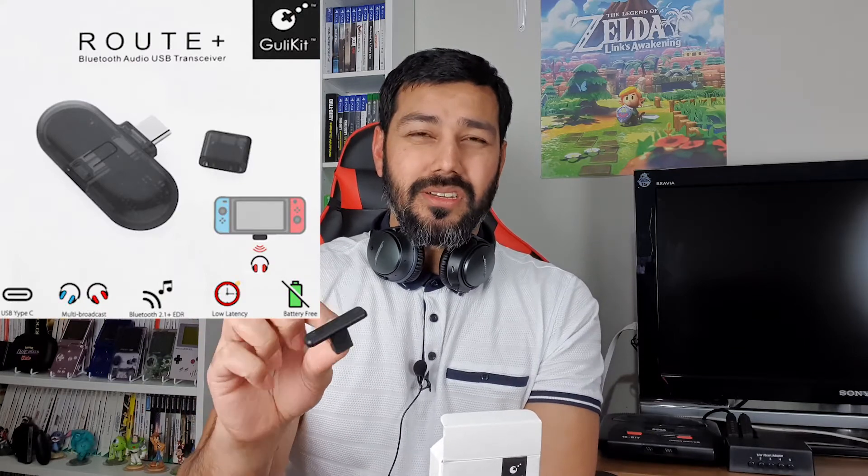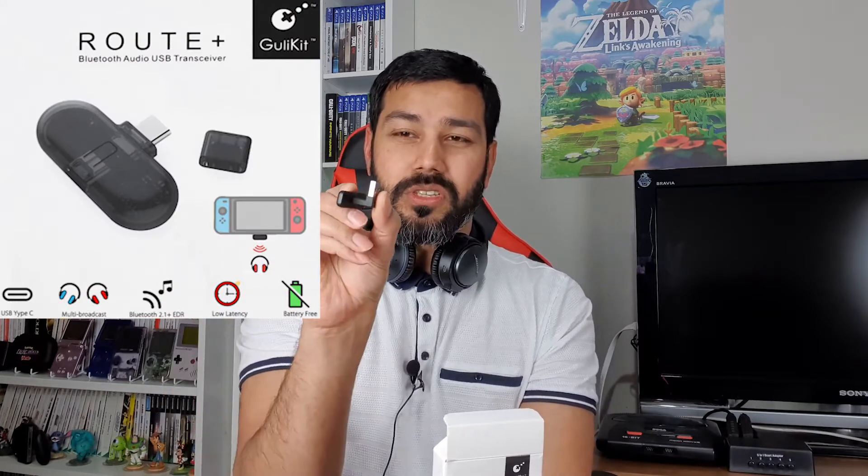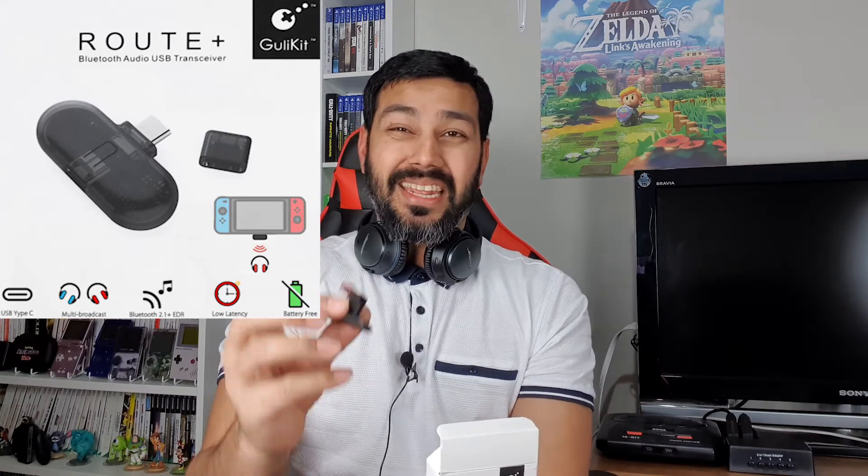The full product name is GULIkit Route Air Bluetooth Audio USB Transmitter. They do have a Pro version which comes with a pass-through connector at the bottom so you can charge your Switch, but it's more like a pebble design that sits at the back with a USB dongle — it's quite bigger. This slim version is like 5mm, which I really like in terms of design, but the lack of Switch charging and insufficient low latency performance make it a no-brainer to avoid.